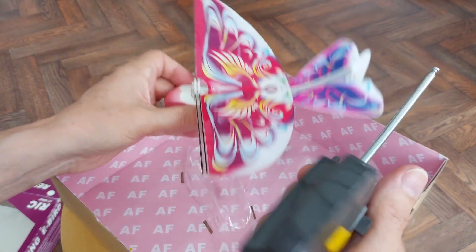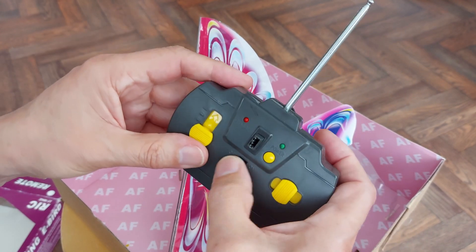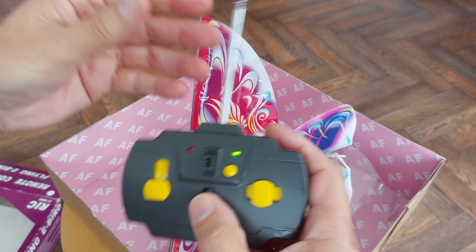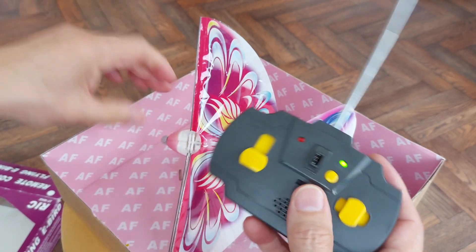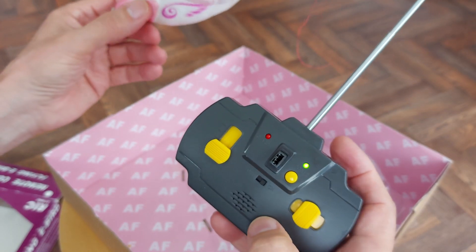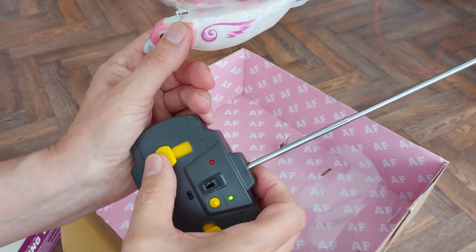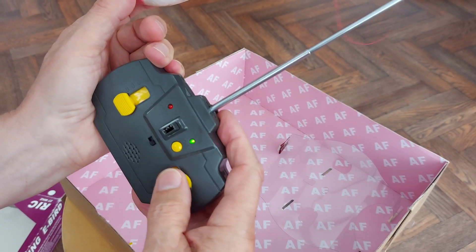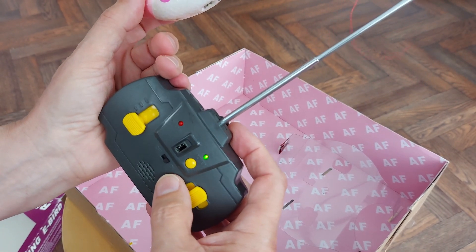I've left the batteries in there, of course. Did you hear that? It does sound effects. Looks like it's not charged at all.